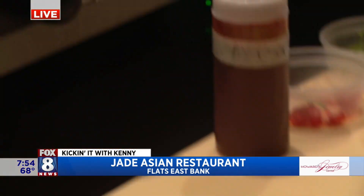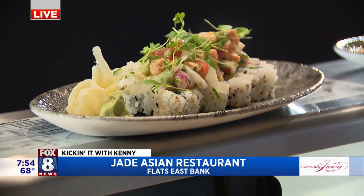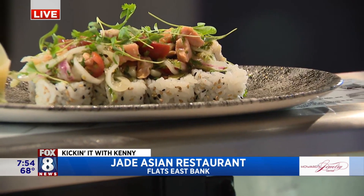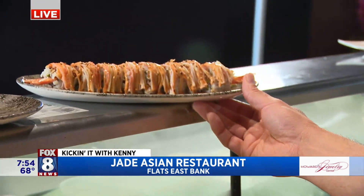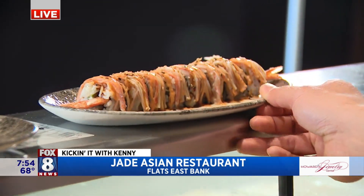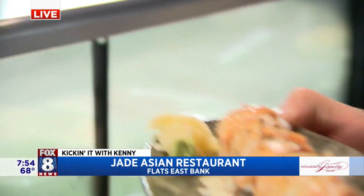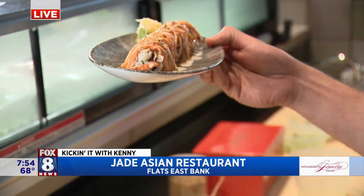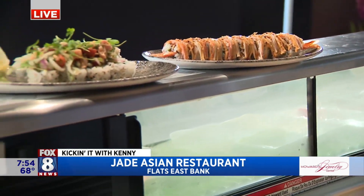Up top there are more dishes. We have our ceviche roll — that has shrimp, avocado, and jalapeño on the inside, and then a ceviche with tomatoes, some salmon and hamachi on top. Really good, really fresh, good for the summer. This is one of our most popular rolls — called the shaggy dog. It has avocado, some tempura shrimp inside, crab on top, and then a nice combination of spicy mayo and eel sauce.